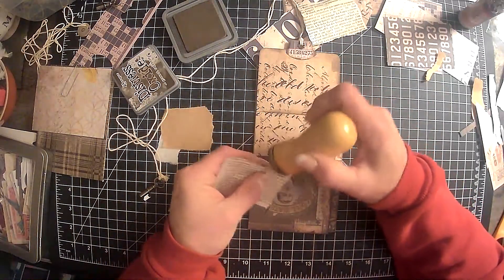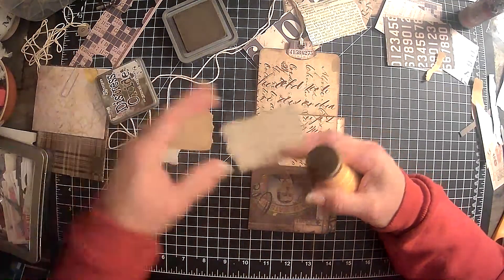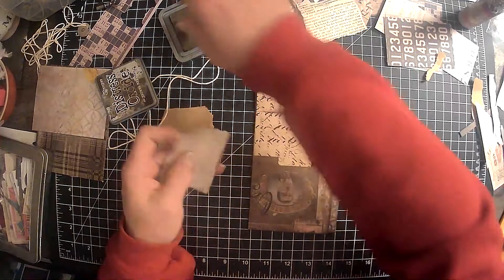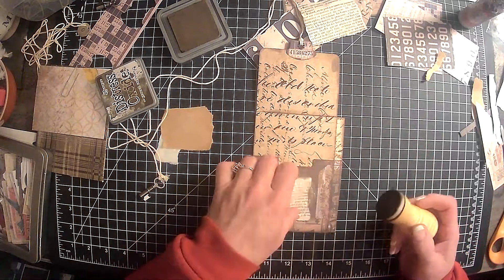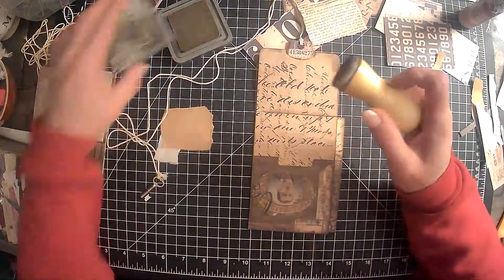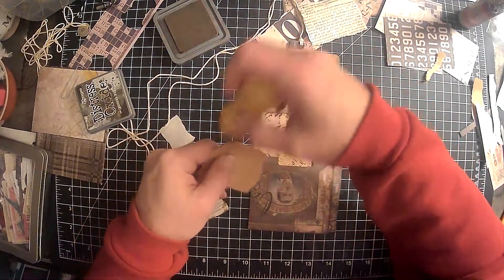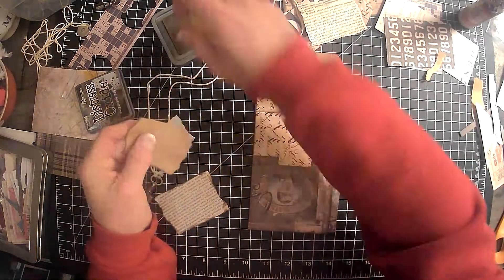So I do think I'm going to distress around this. I am using the ground espresso ink for this. I forgot actually that I had that one. It's a little bit grungier than the other one I was using, so I think I like it a lot better. Let's get that grunging up more. I can go ahead and go around this when we have it out. Oh yeah, that makes a world of difference there. Yep, I do like that.